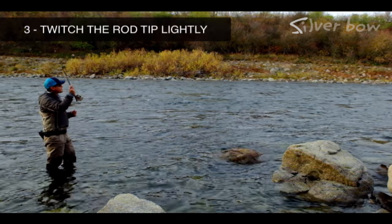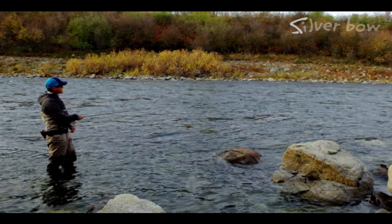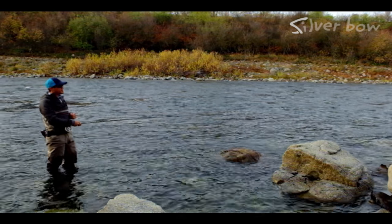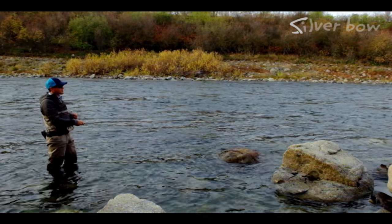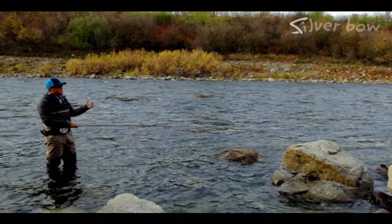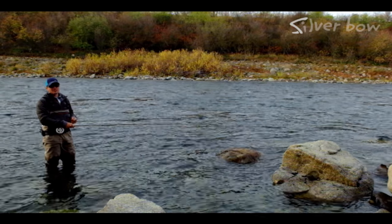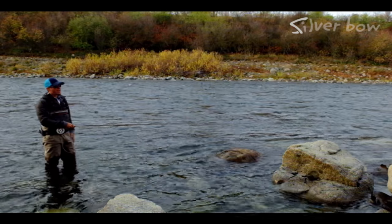The third technique is that down and across presentation, letting it swing into the bank. You might set it up with a little mend to slow it down, but then to give it a little action occasionally, just a little twitch of the rod tip. Sometimes that little twitch is just enough to trigger the fish to hit. You can even mix it up — a smooth slow swing with a little hand twist retrieve, and then sporadically throw in a rod tip twitch and see what happens.